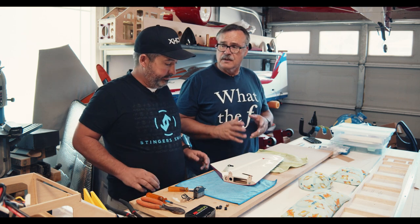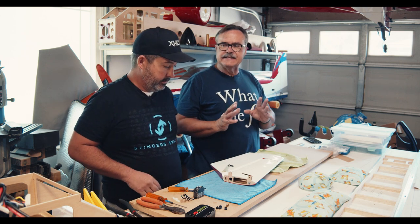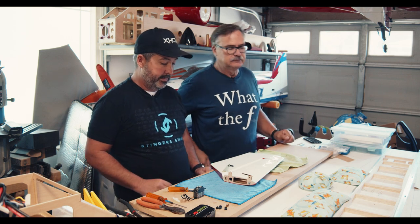Today we're going to cover installation of servos. In this particular case, we're going to put them inside the stab, which sometimes is kind of difficult with aerobatic planes just because of their location. We're going to show a cool, easy technique — a couple tips on how to get the servo in there and getting the grommets in. Just a couple little things I've picked up.